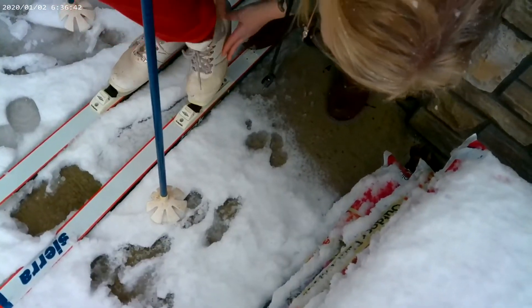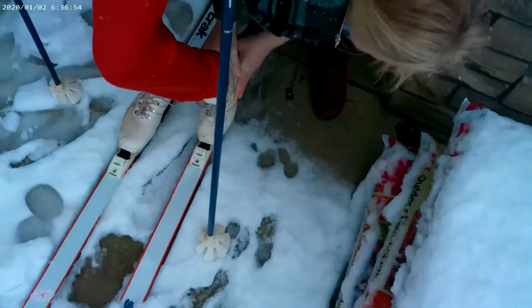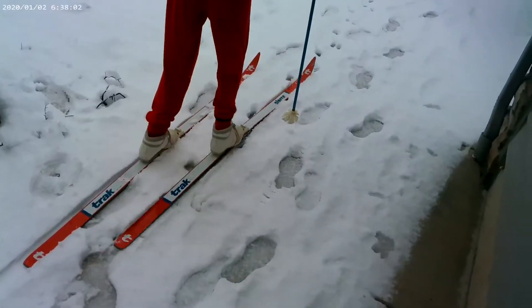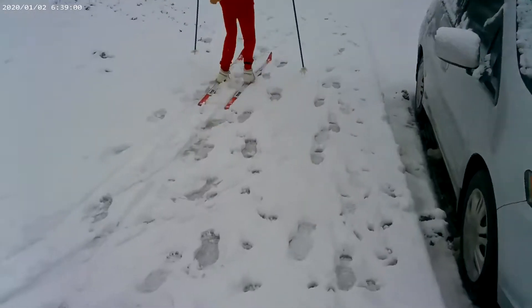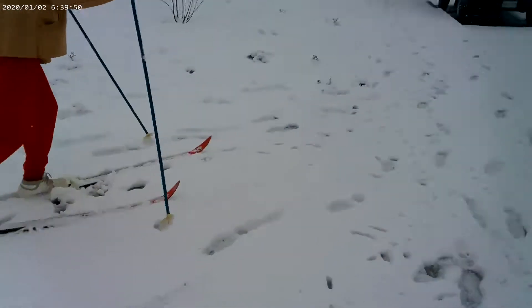Chloe, keep your foot straight! Why is it going like this? You have to just stand straight like that. I put it in there — is that it? Yeah, there you go, that's it!